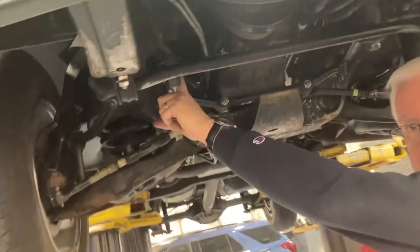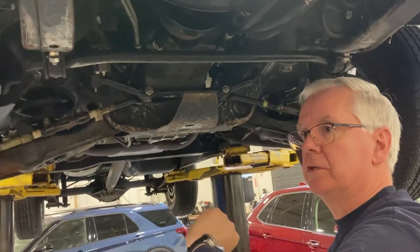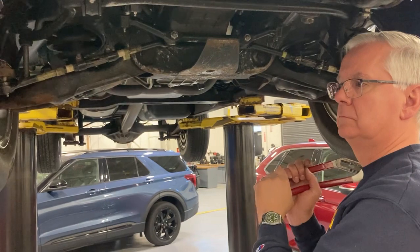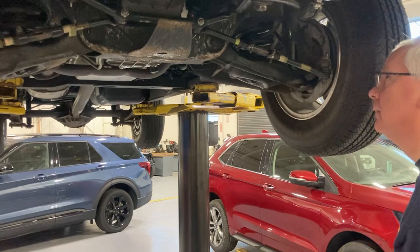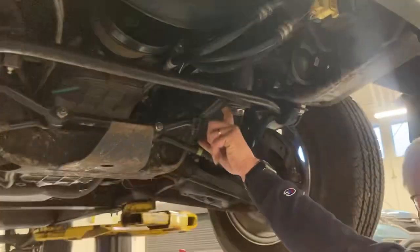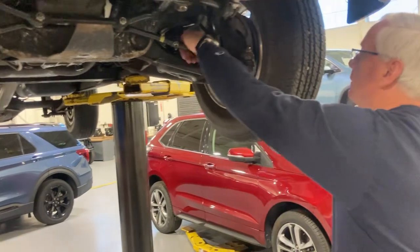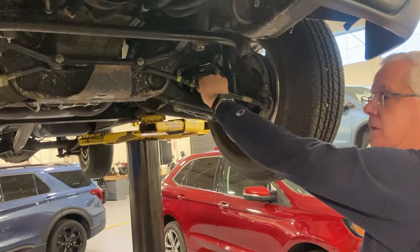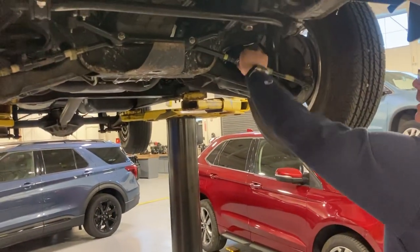This part here is called an idler arm. It basically holds the side of it up and it provides a little bit of resistance so the thing just doesn't steer back and forth easily. This one here is the pitman arm — it comes from the steering box. These are balls and sockets, and when you steer over terrain and bumps and dips, this stuff has to kind of flex and move around. That's fine.